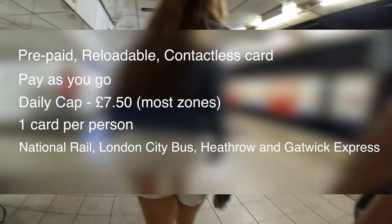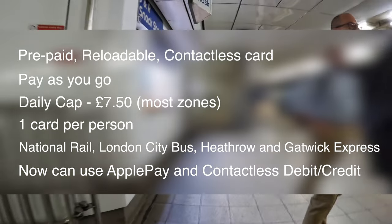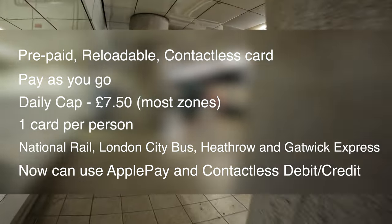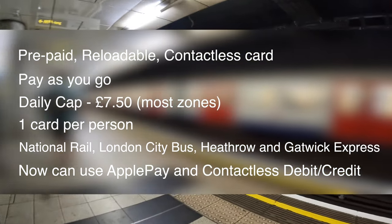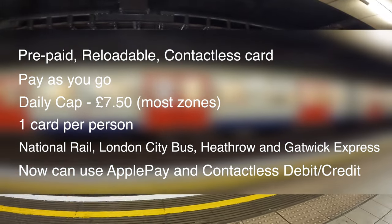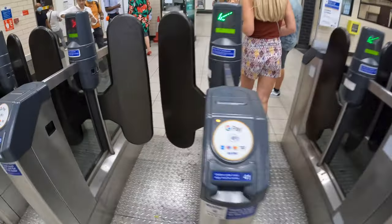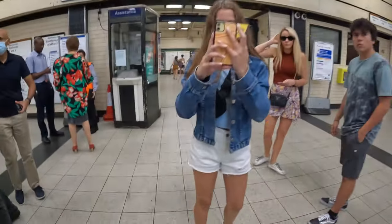Another great option that London just recently added is the ability to use Apple Pay or your contactless debit or credit card for payment, but each family member must have their own Apple Pay set up or their own debit or credit card. Otherwise we recommend just getting the prepaid Oyster cards for each person. Once you all have your prepaid Oyster card, you simply tap it on the turnstile and enter the tube station, then you just need to figure out which train to get on to reach your destination.